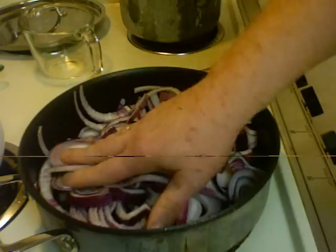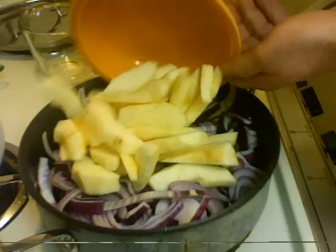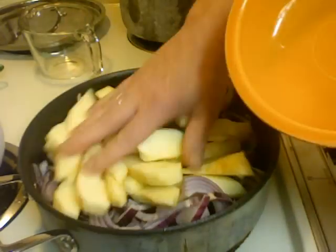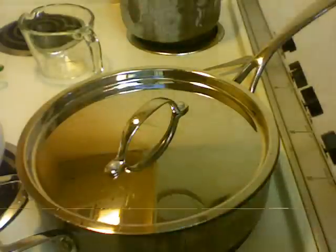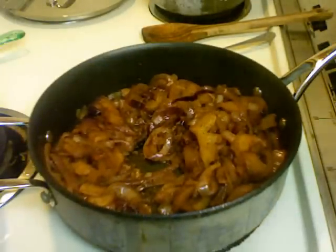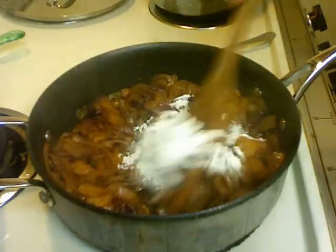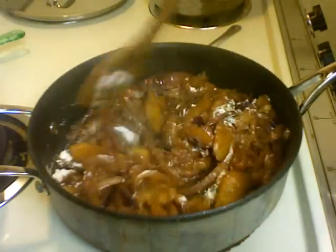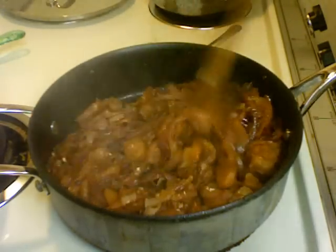I'm going to add the two apples and cook all this up. The onions have been cooking for about 10 minutes. Now I'll add a tablespoon of flour — this will help thicken up the gravy — spread that all around, and you want to cook the flour for one minute.